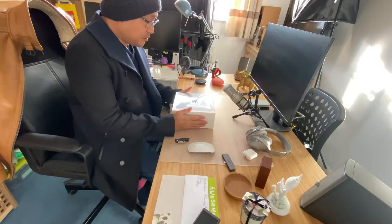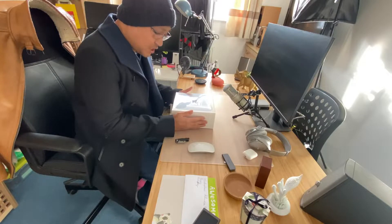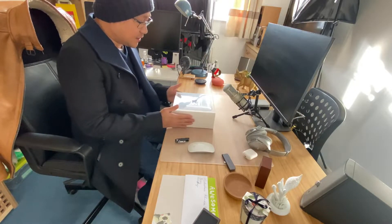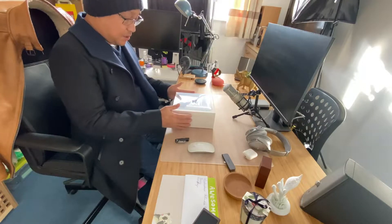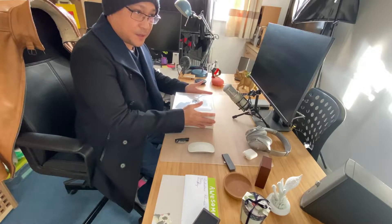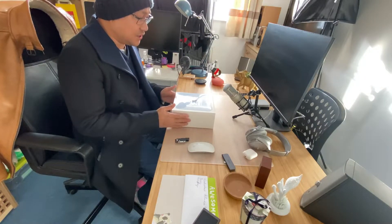Hello everyone. This is Tico Loco and today I'm going to be doing the unboxing of this beast of a machine called Mac mini. This is the latest Mac mini with M1 Silicon chip on board. I can't wait to test this because I do loads of live streaming and audio as well as filmography. I would like to know how this fares with the competition. So without further ado, let me unbox this.